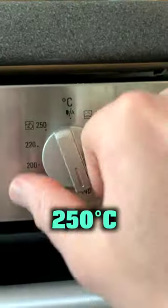Try this soda bread. Preheat the oven to 250 degrees C and place a small oven proof dish on the bottom.